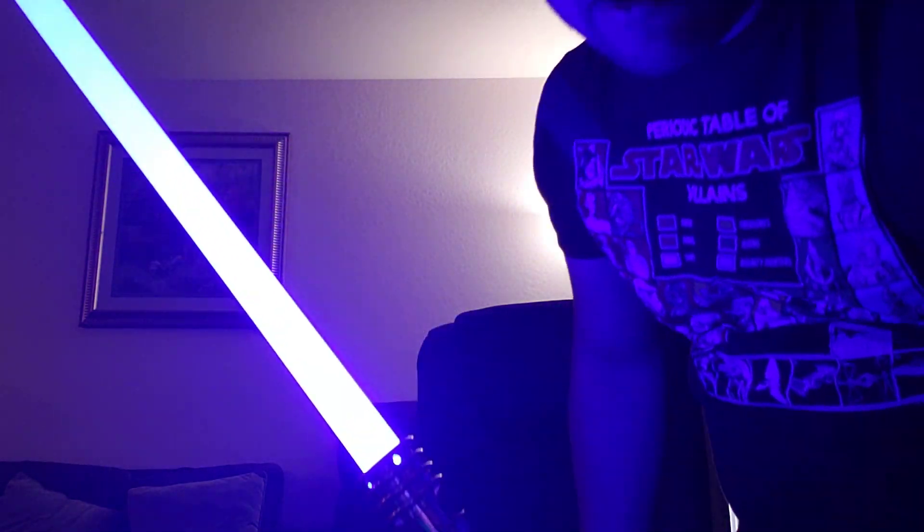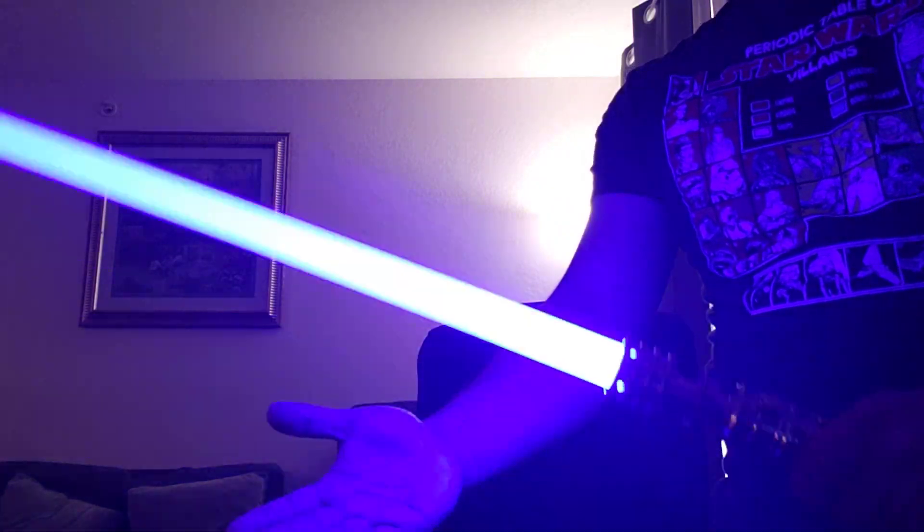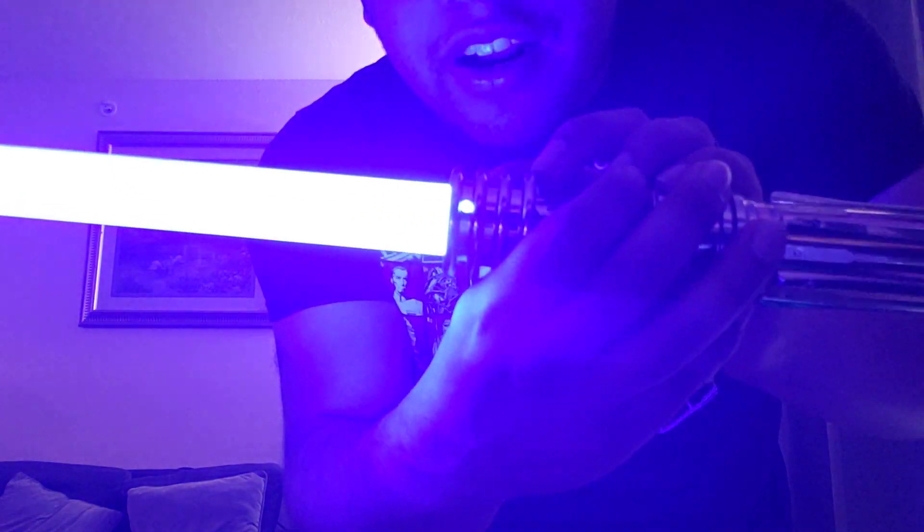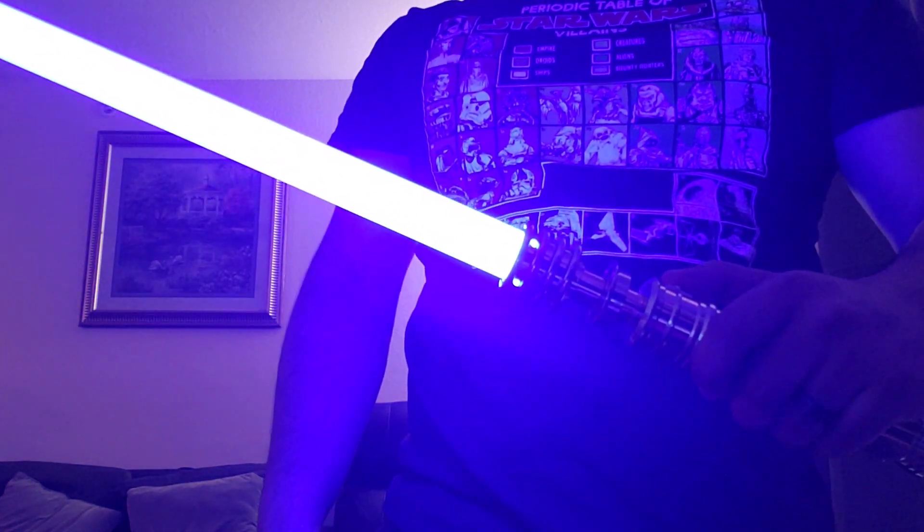It has a flash on clash — blue and white. Definitely a cool looking saber there, lit up. I like that it has a little window so you can see the light inside as well.